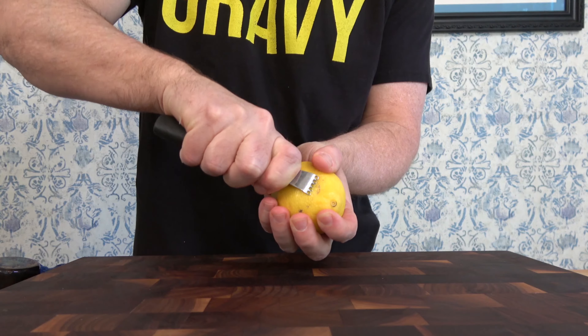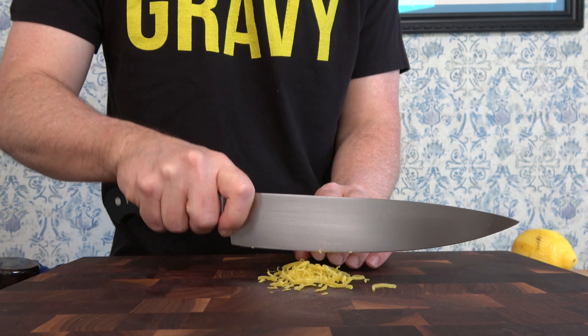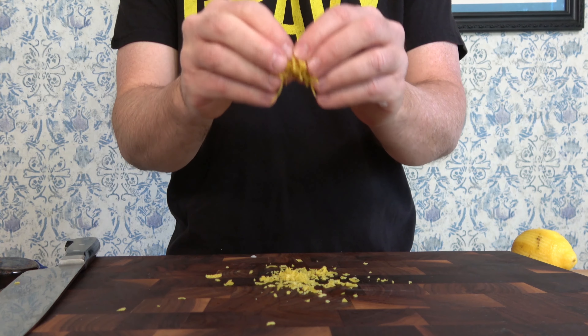Start to zest away — completely zest the full lemon, trying not to get any of the white pith. If you get that, it's a tiny bit bitter and you don't want that. Break out that blade and chop it all up.